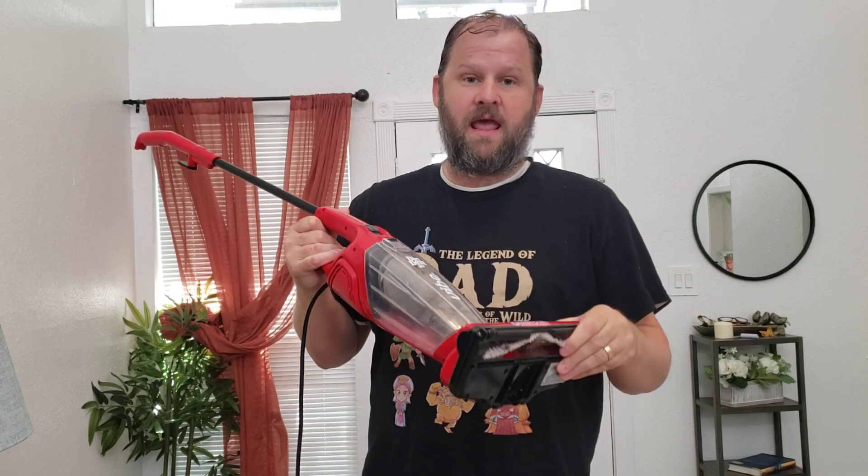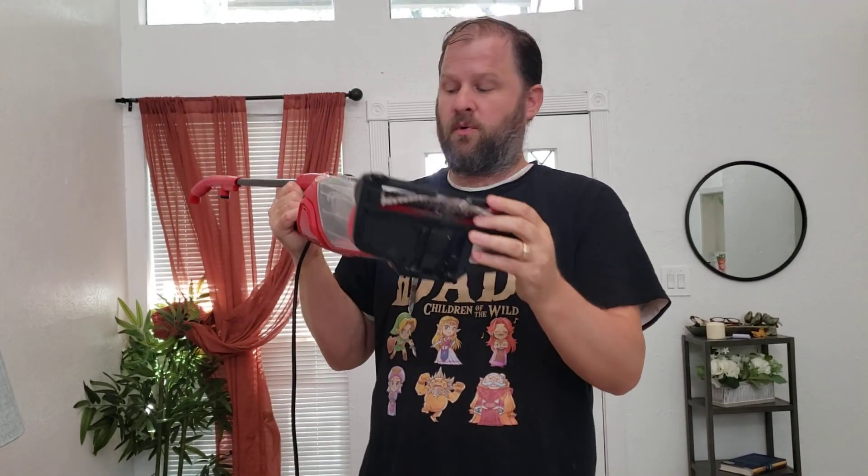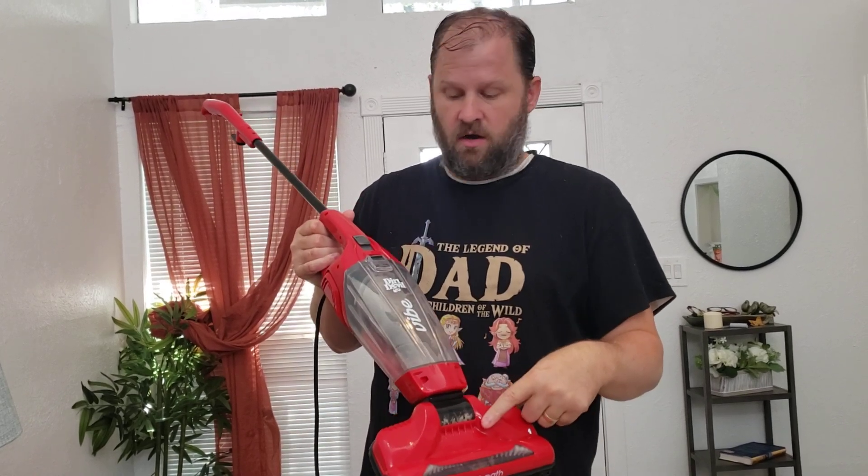I'm going to tell you what I love about it. It's a Dirt Devil, so you know it's a brand that works really well. It's got the movable brush, but you can also turn it on so it doesn't use the brush — you can also clean hardwood floors.